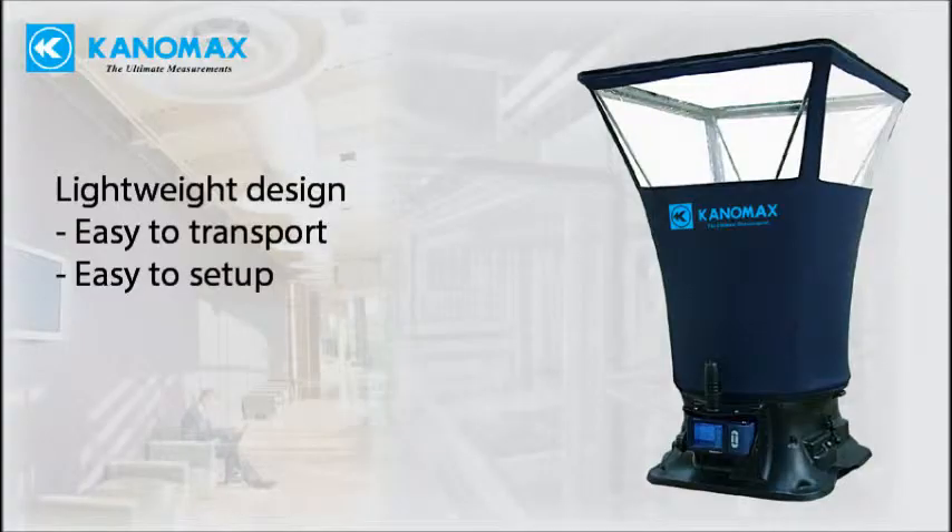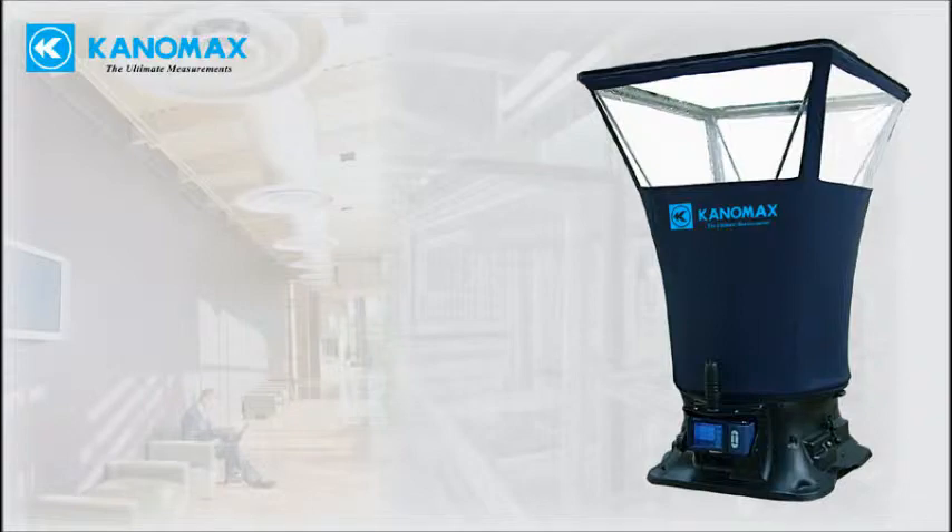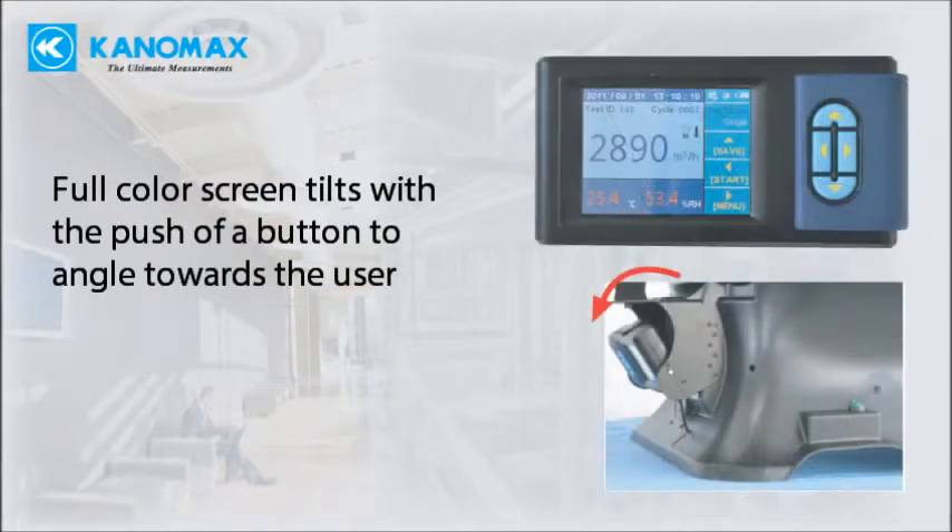An ergonomic lightweight design makes the unit easy to transport and work with. The full color screen can be tilted so it's always at the optimal viewing angle for the user, regardless of the height of the duct.